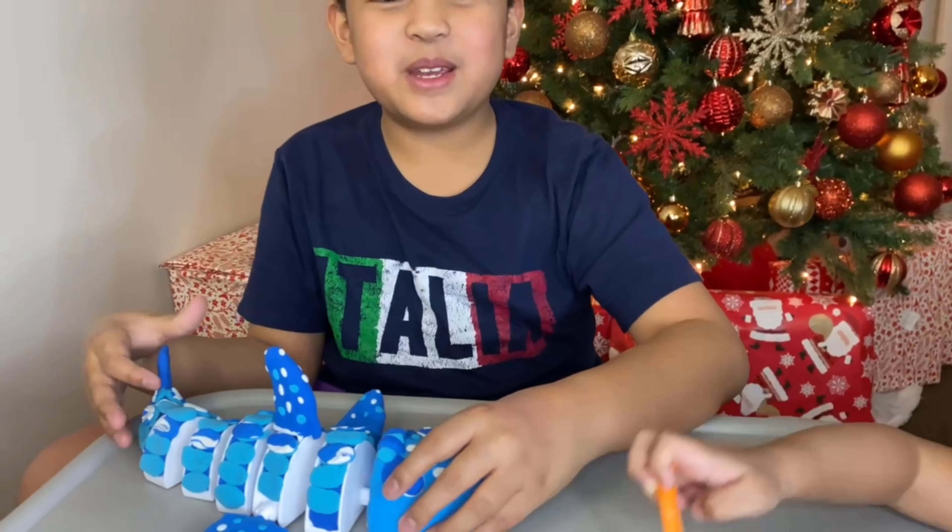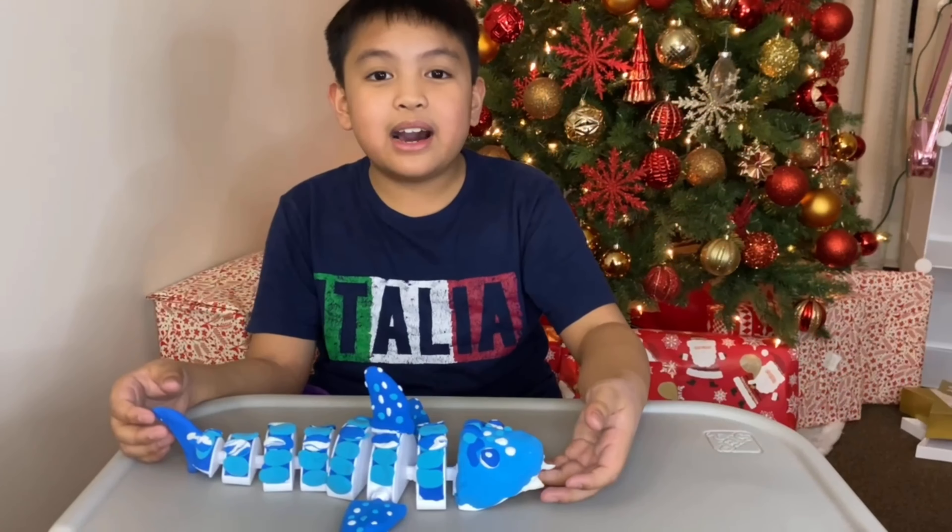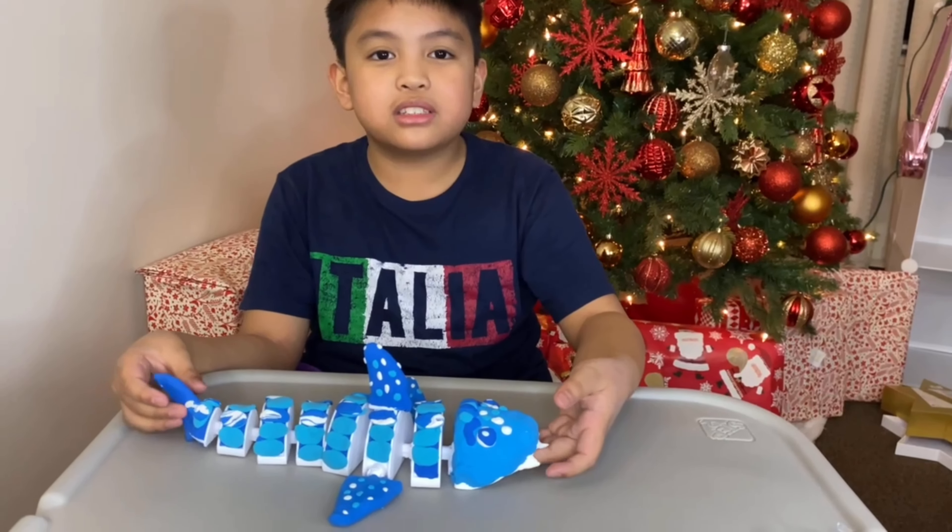Hurray! We finished the shark. Now it's time to sing the Build-A-Beast Shark Song.